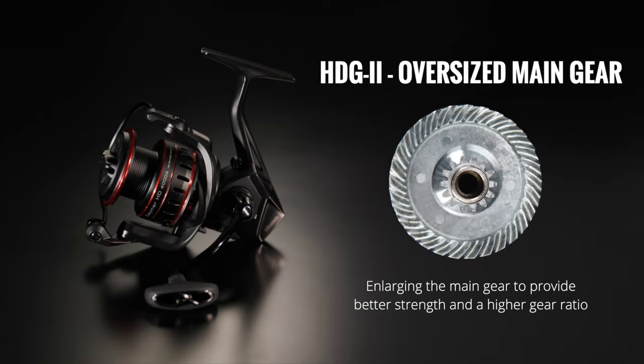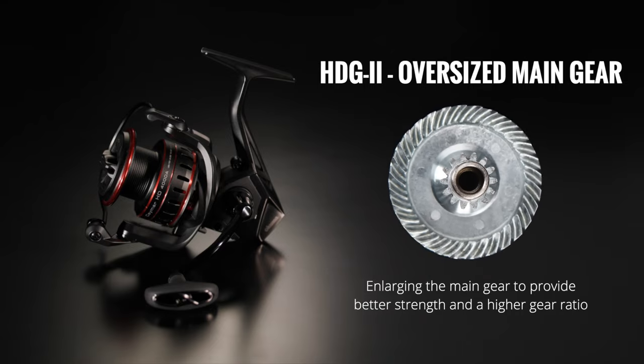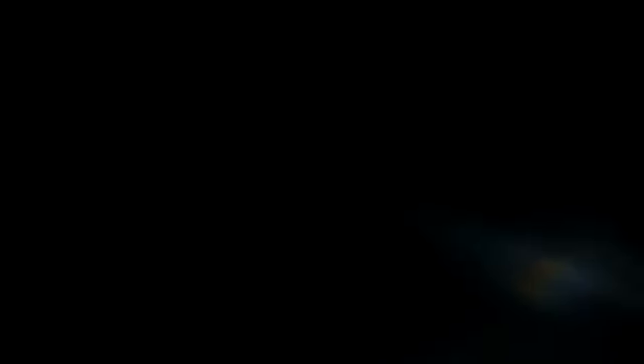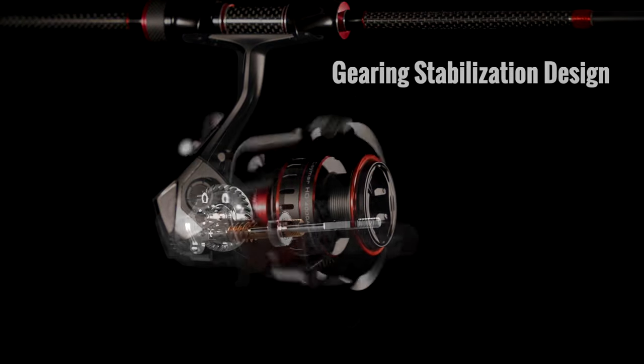The oversized gearing is 8% larger and the advantage there is that we can offer high speed gear ratios. We offer high speed as well as standard speed gears, and you're not going to lose any torque or pulling power.